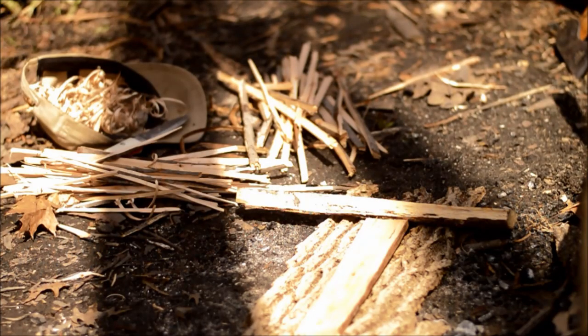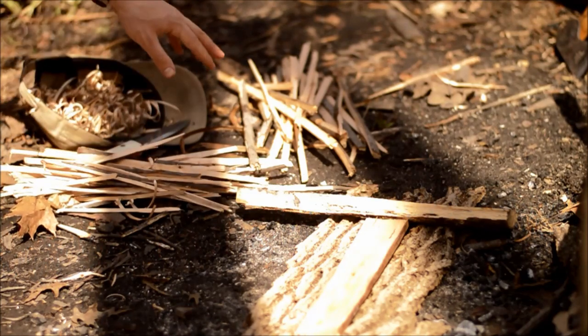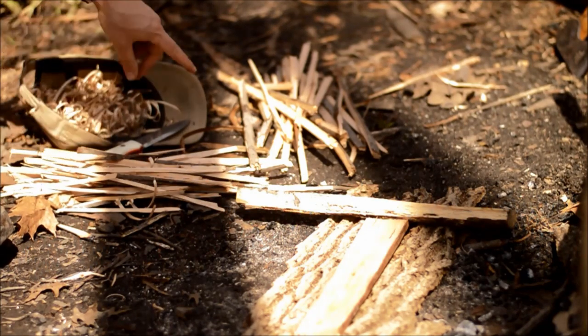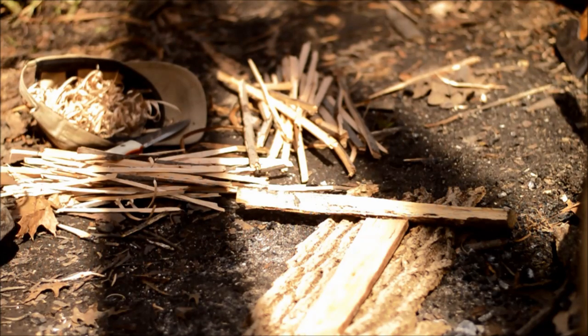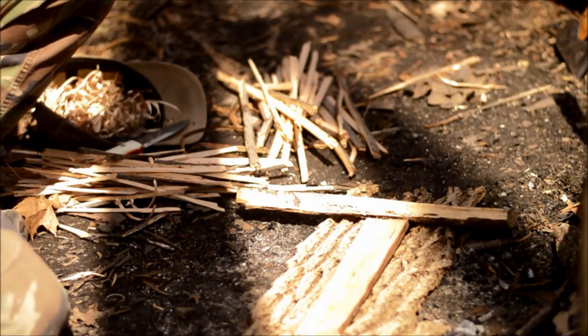We're all set up for our fire: we've got our shavings, our knife, our smaller kindling, and our bigger kindling. I call the finest stuff pencil lead and the next size up pencil. That's all we have for now, but normally you would also have your fuel ready to go on top as well.